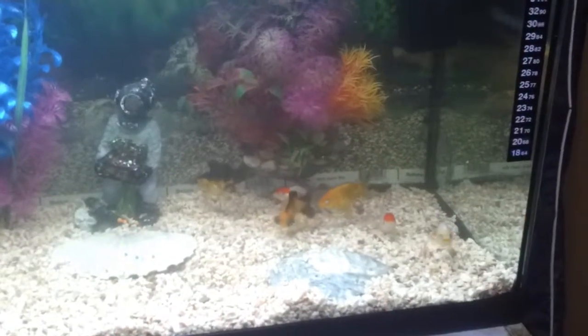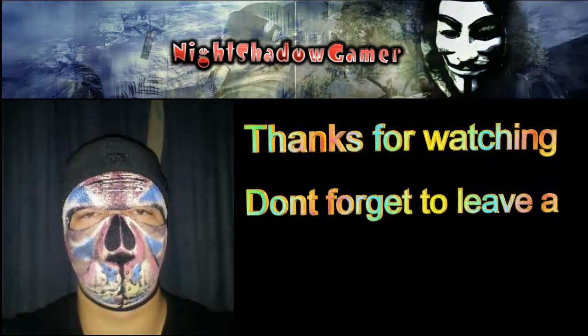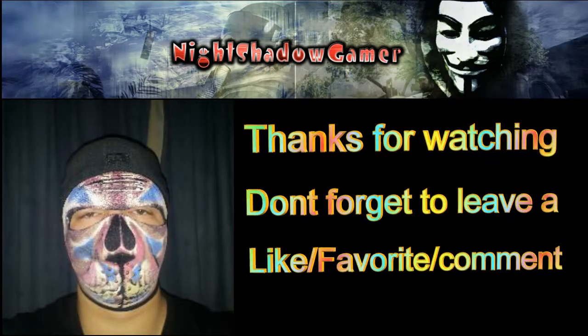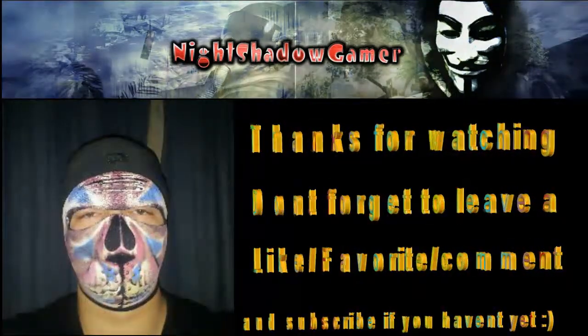I hope you enjoyed this video, and I want to thank you all for watching. I'll see you next time — bye bye!